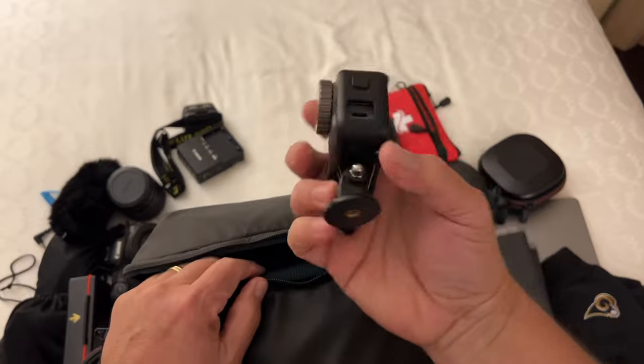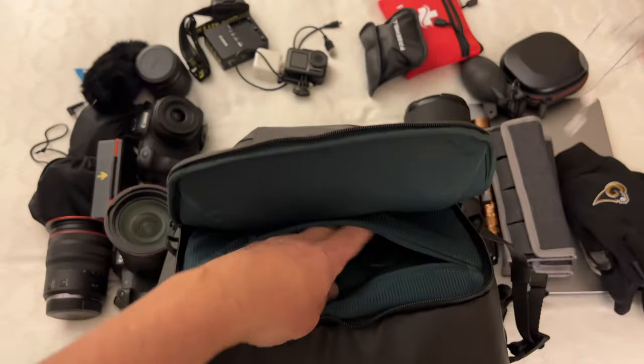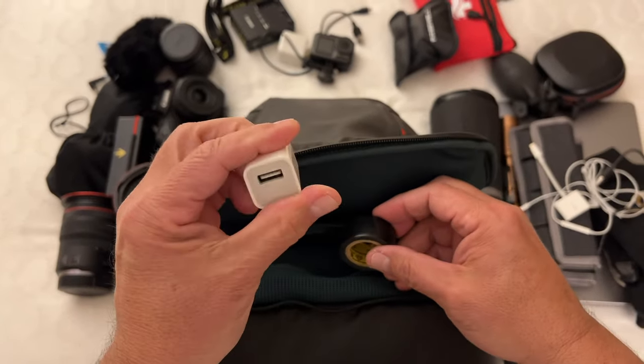I also have a DJI Osmo Action, a charger, and a miscellaneous cable in there. There's also an inside zipper pouch where you can hold headphones, a lightning adapter accessory, another cable, another plug charger, and you can always use some electrical tape.